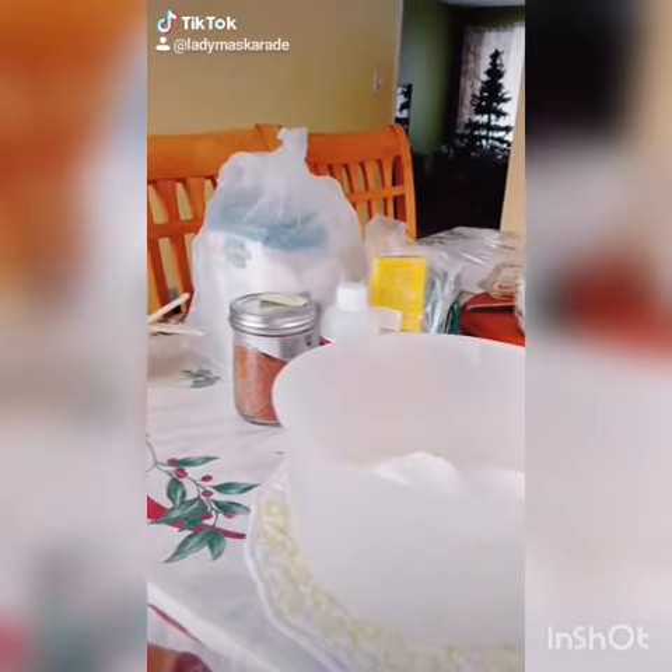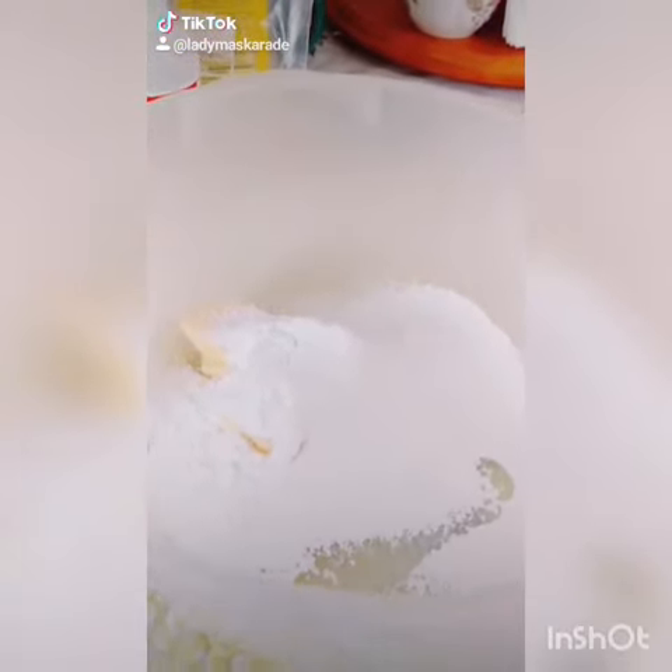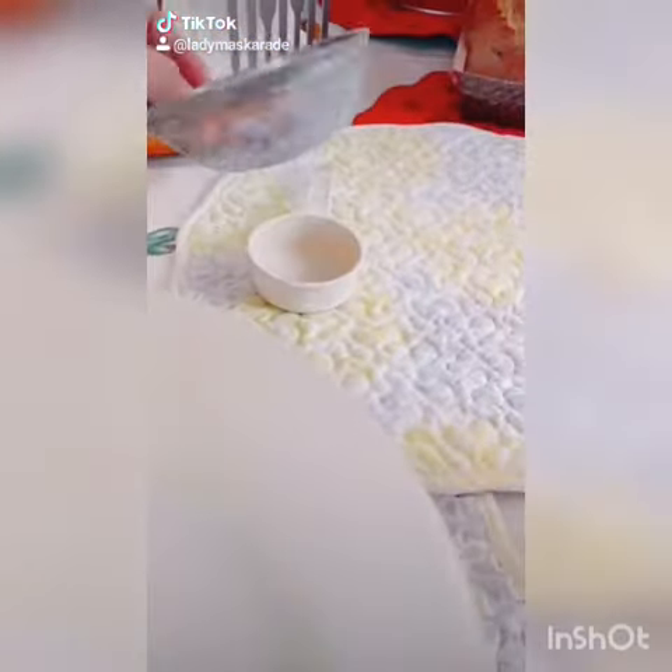How to Make Melt-In-Your-Mouth Eggnog Shortbread Cookies. Step 1: combine 1 stick of room temperature unsalted butter, 1 teaspoon of vanilla extract, and 2 thirds of sifted confectioner's sugar. Beat until smooth and well combined.